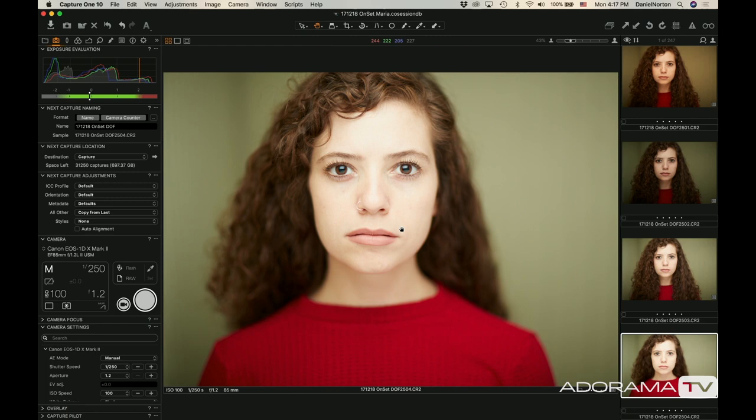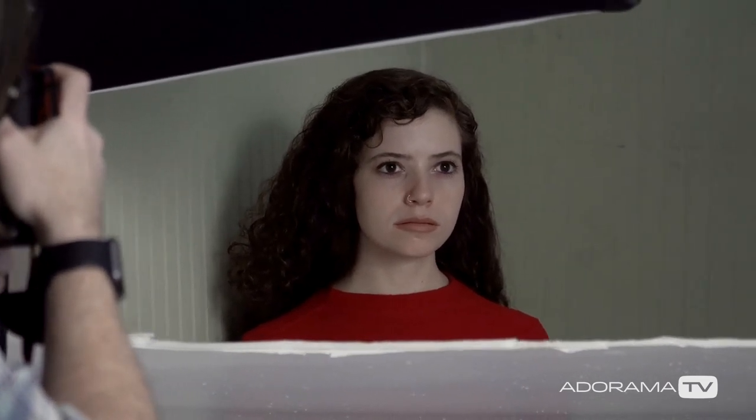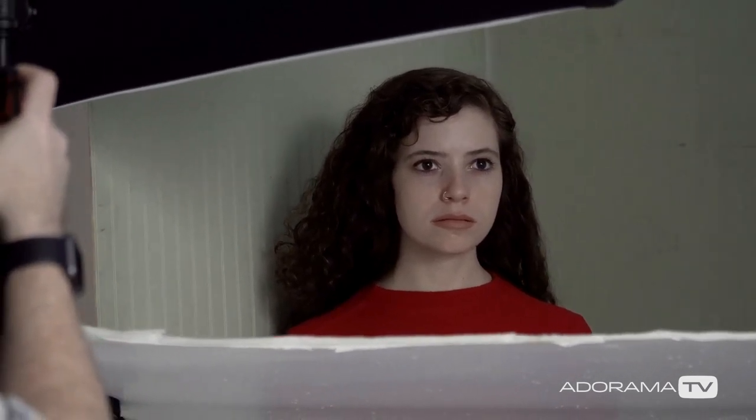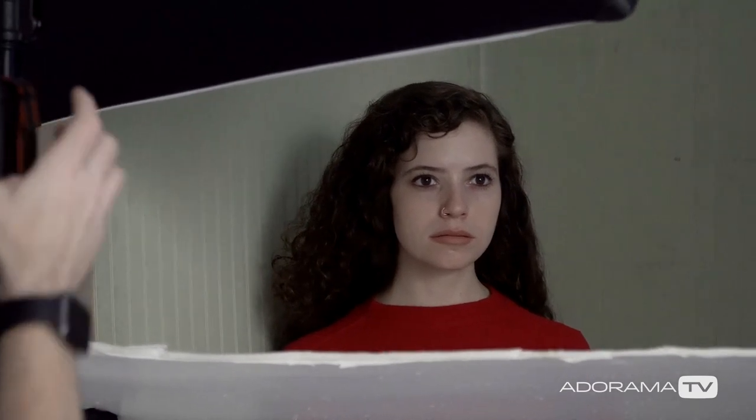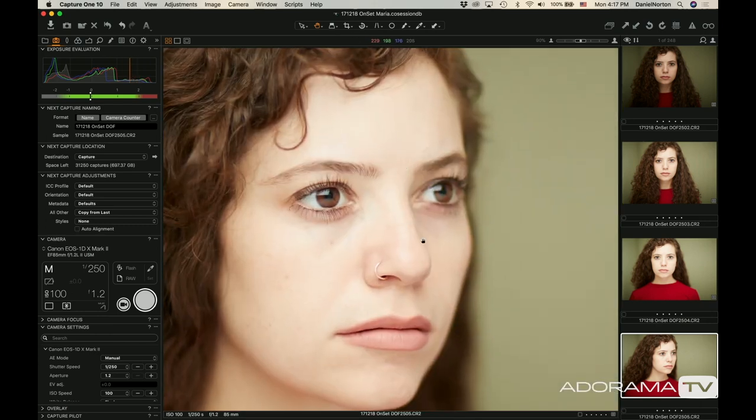Now if you turn your face more to the side — good. When you're doing this, I can guarantee one eye is probably going to be out of focus. So I'm going to focus on the near eye. If you only pick one eye, you typically want to focus on the near eye. Personally, I'm not a huge fan of this look. If I'm going to shoot somebody slightly in profile, I don't want half their face out of focus.